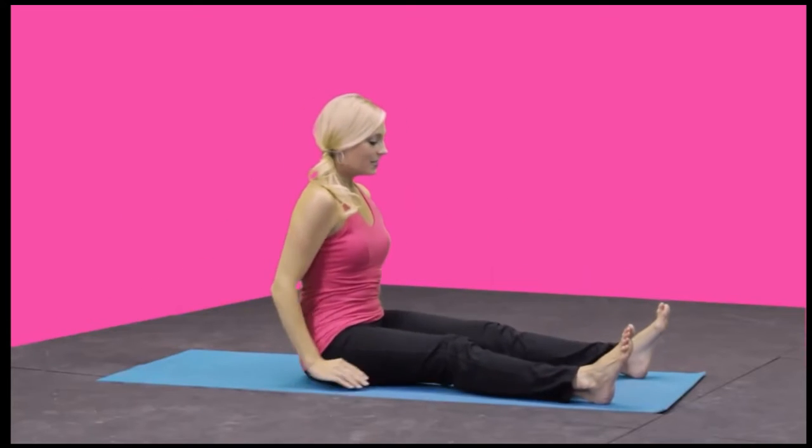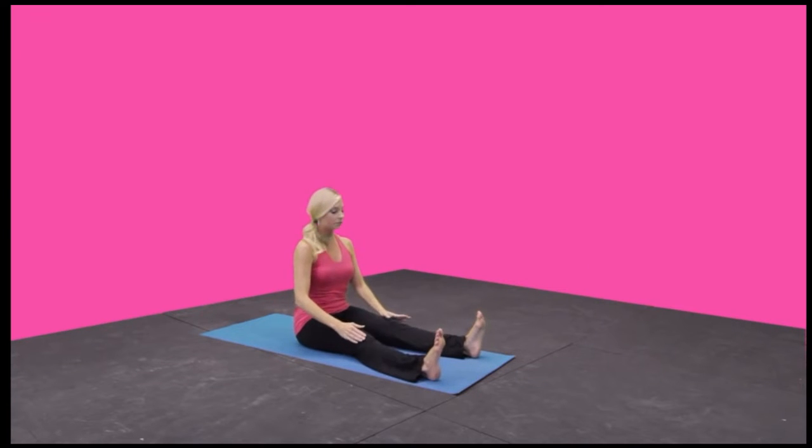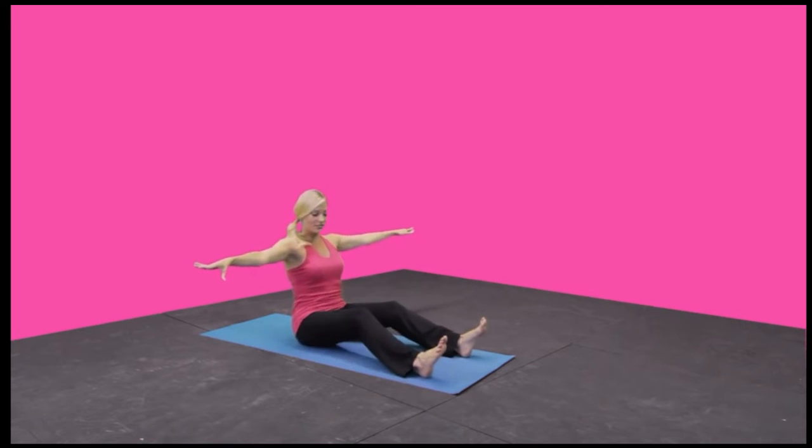From here, widen the stance with your feet just a little bit wider than your hips. Feet stay flexed. This is the saw. Bring the arms out to the side, sitting up tall. If you have a hard time with that, you can bend your knees slightly — it will lift you up a little bit.